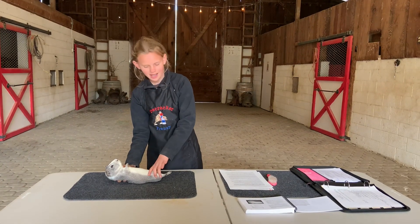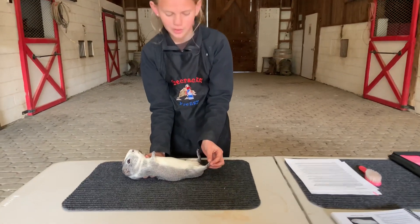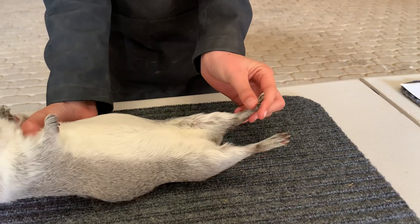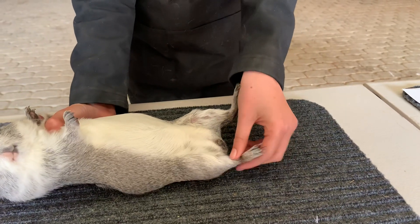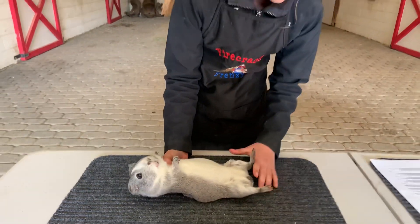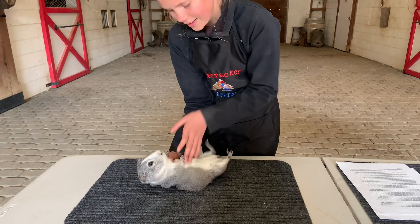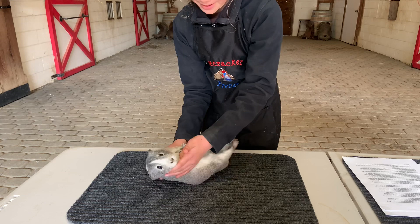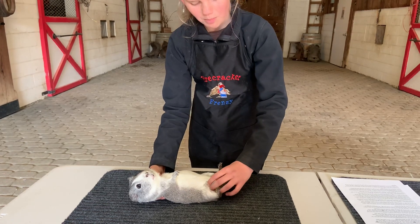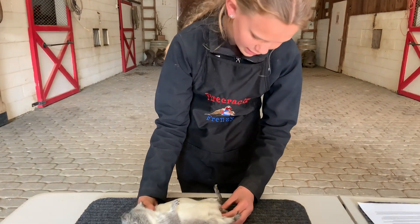Now we're going to check the cavy's hind legs — they're going to have three toes, so we make sure they have all three toes and all three toenails, and check again for bumble foot on either foot. Then we're going to check the sex of our guinea pig — mine is a boar, which means he is a male guinea pig. Sometimes they get a little squirmy when they're on their back. I'm going to check to make sure that both testicles have descended, and also check that their scent glands are clean — and his are clean.